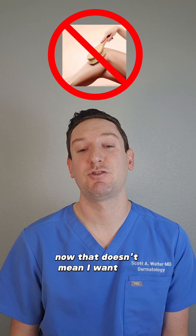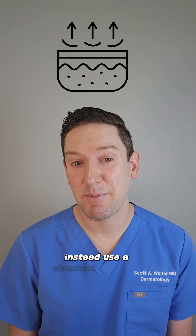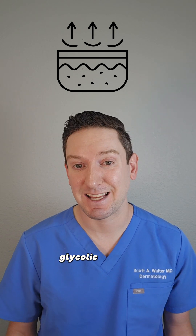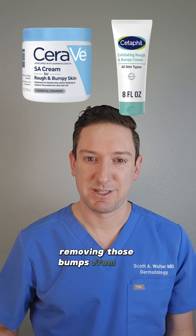That doesn't mean I want you scrubbing these bumps off with a washcloth or any physical exfoliant. Instead, use a chemical exfoliant, which uses certain ingredients like salicylic acid, glycolic acid, or urea, which help break up the glue that holds our skin cells together, removing those bumps from the skin.